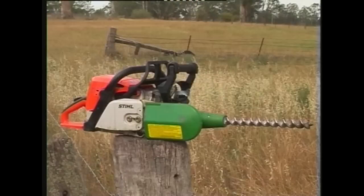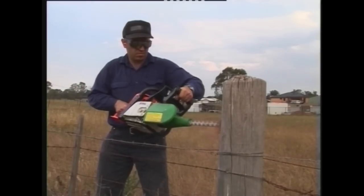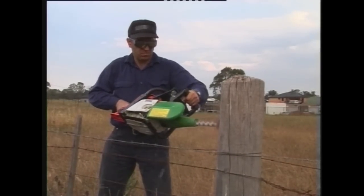They are ideal for building fences, stockyards, park amenities, railway maintenance, and 101 other uses. Atom drill attachments feature automatic reverse gear,